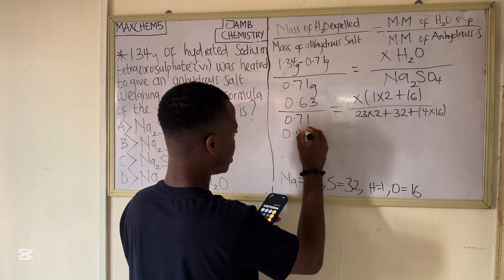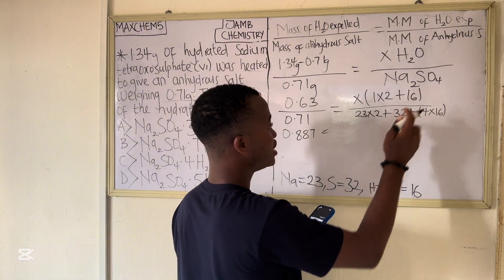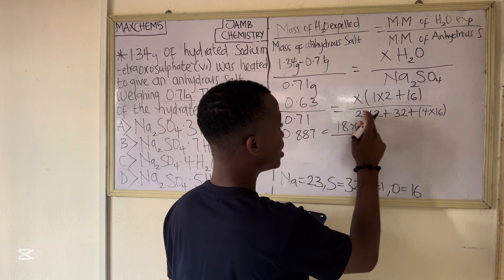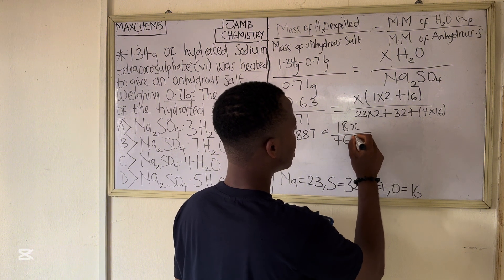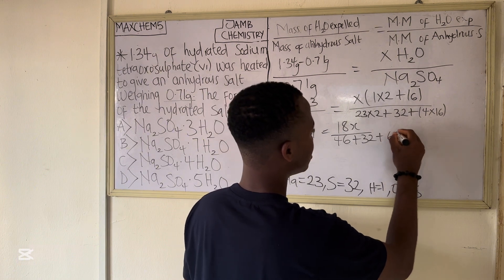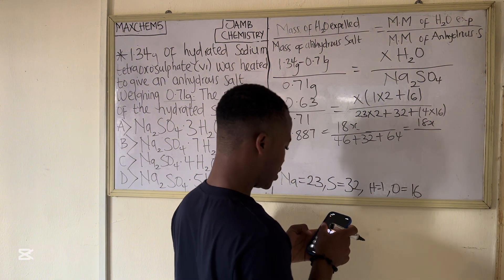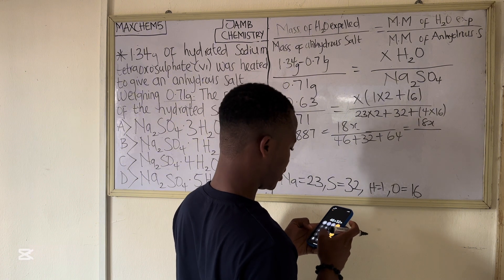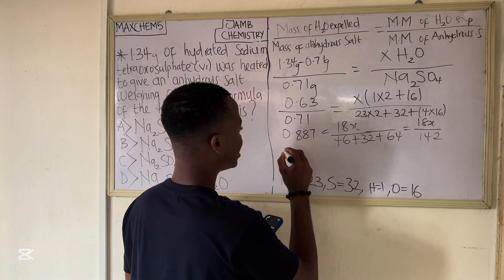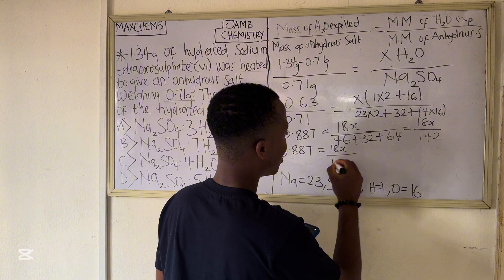So 0.63 divided by 0.71 gives us approximately 0.887. The molar mass of H₂O is 1×2 = 2, plus 16 = 18, so the numerator is 18x. For Na₂SO₄: 23×2 = 46, plus 32, plus 4×16 = 64, giving a molar mass of 142 g/mol. So we have: 0.887 = 18x / 142.